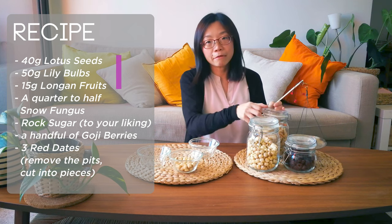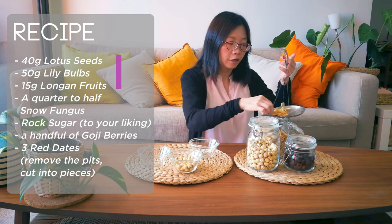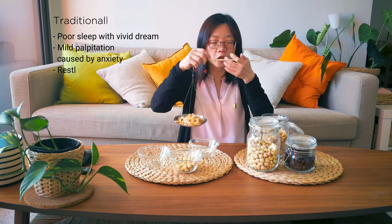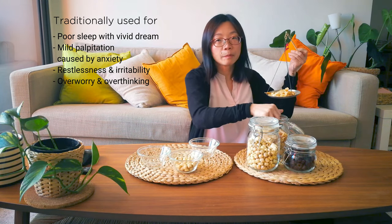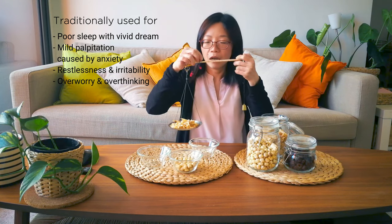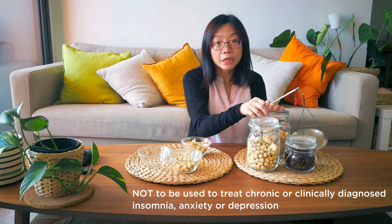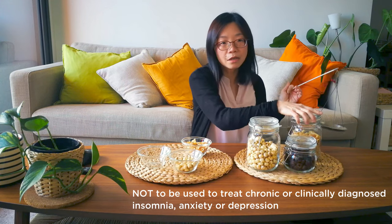The first three ingredients come from different categories in Chinese herbs, but all three share one similar function: they are traditionally used for poor sleep with vivid dreams, heart palpitations, and symptoms caused by anxiety, restlessness, irritability, or simply over-worrying. Of course, this herbal recipe is not to be used to treat chronic or clinically diagnosed insomnia, anxiety, or depression — please see it more as dietary support.